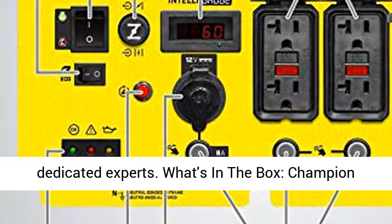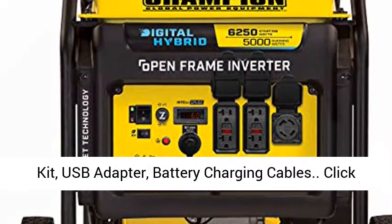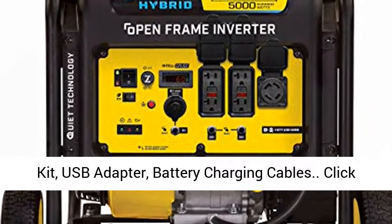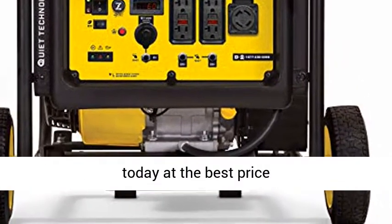What's in the box: Champion 6250 Watt Inverter, flexible oil funnel, wheel kit, USB adapter, and battery charging cables. Click the link in the description to get this product today at the best price.